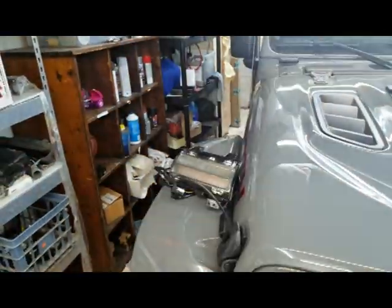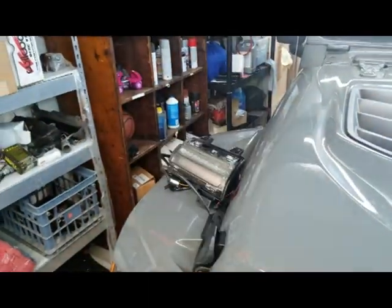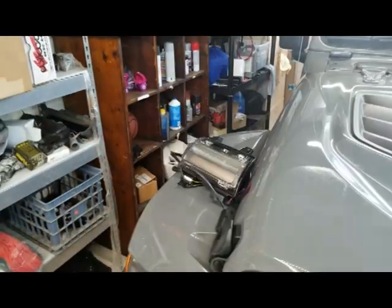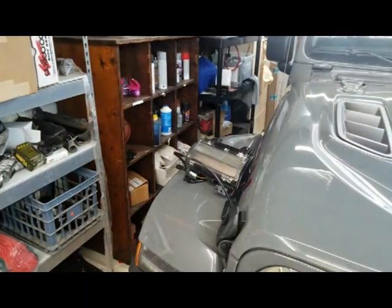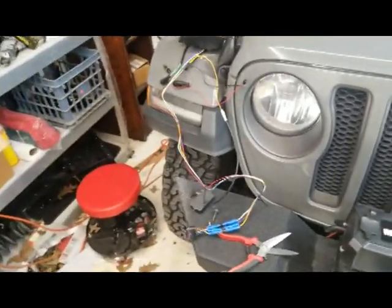With the Jeep off we get a slightly different pattern — I don't know if you can tell. So we're gonna keep tinkering with this. I'm gonna try to plug in the other one that has pretty much all of them set up with the diodes and see if that makes a difference.